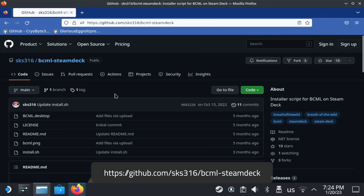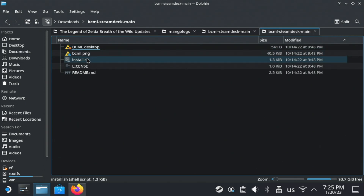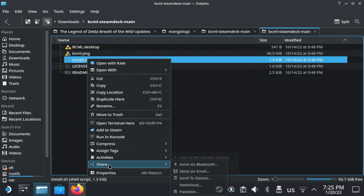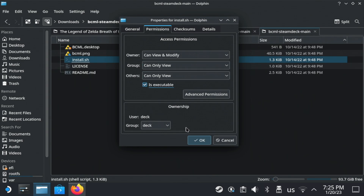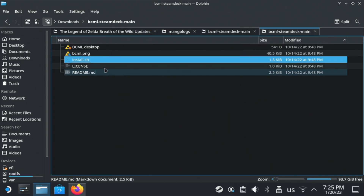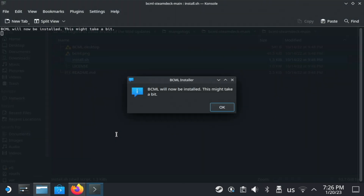Open your browser again and go to the link on screen — the link is also in the description below. Click the Code button and then Download Zip. Extract the folder to a location of your choosing, and then do the same thing we did for the Miniconda installer on the new install.sh file: right-click Properties, Permissions, and then check the Is Executable box.